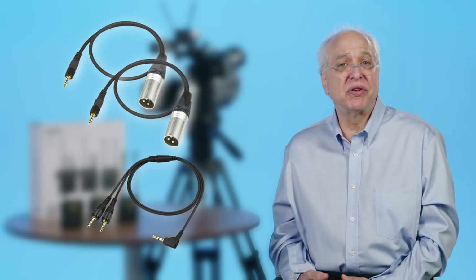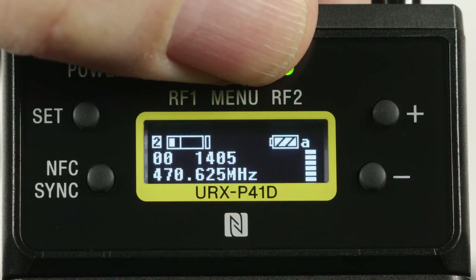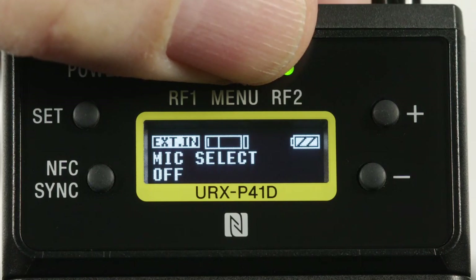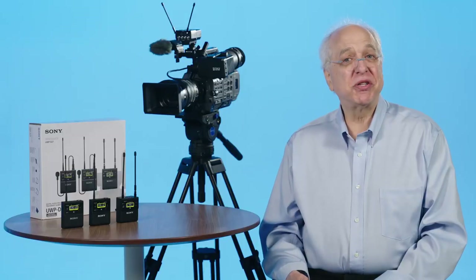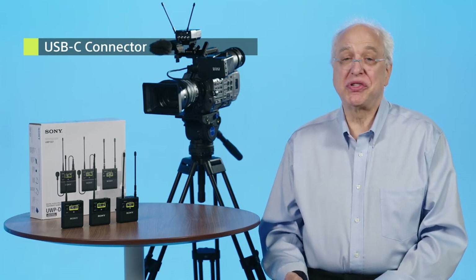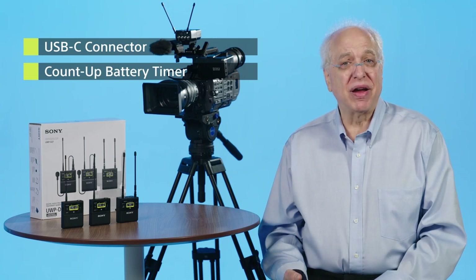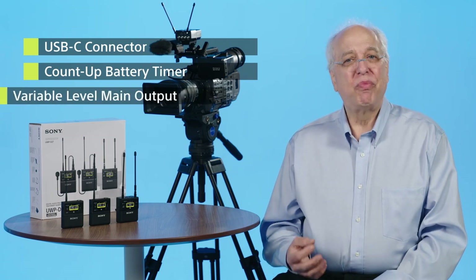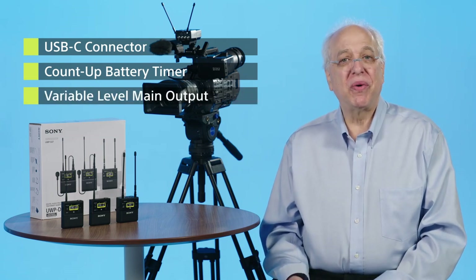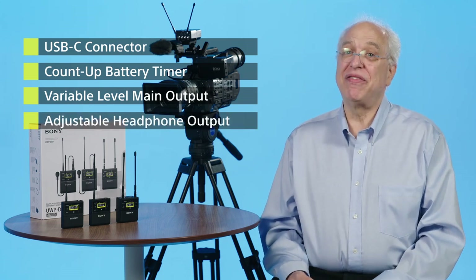Two mini-to-XLR and dual mini-to-stereo-mini cables are included with the receiver for connecting to most styles of cameras, as well as a cold shoe mount. The unit also utilizes an OLED display with extensive menu selections. The URX-P41D also employs useful features such as a USB-C connector for permanent powering when using a cell phone charger, and also has an accurate count-up battery timer — something that can really save on battery costs over the long run. Portable receivers in the UWP-D lineup also have a dedicated variable-level main output as well as a level-adjustable headphone out and dedicated monitoring mode.